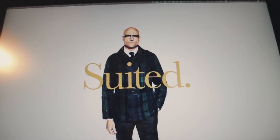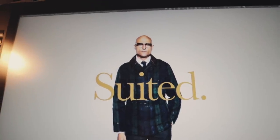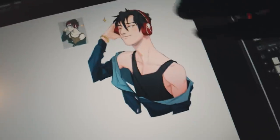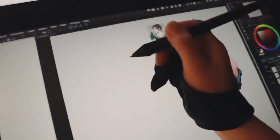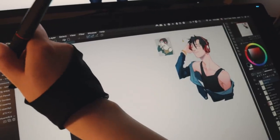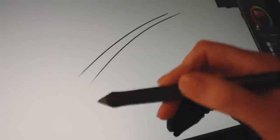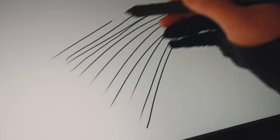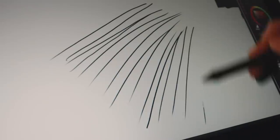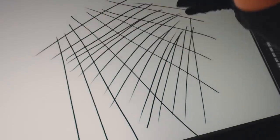I asked you guys what you're interested in learning about this tablet and received a lot of questions. This is a redraw I did of a drawing from 2009. Someone asked if I could do a little demonstration in real time because they said they can't really tell how well something performs from just a speed paint — which I totally get. Let's do a line test in Clip Studio Paint. Here are quick lines — it's extremely responsive. Even with a slower line, this brush has zero stabilization, so the program isn't correcting my lines, and you can see it's really smooth. There's no sign of jittering or lag, and the latency is very minimal.